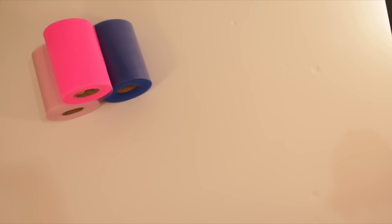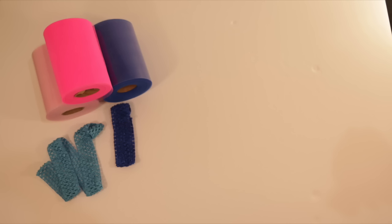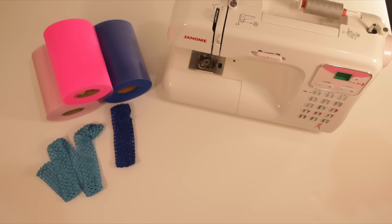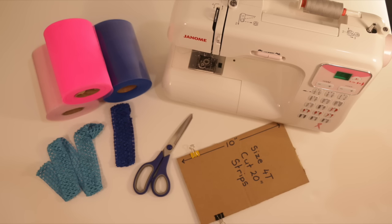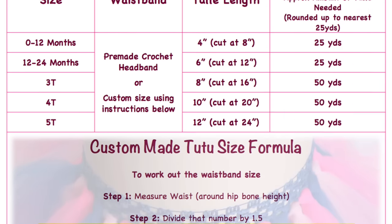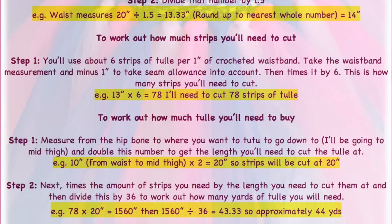To make one of these awesome tutus you'll need six-inch wide tulle by the roll, and you can usually get this in 25 or 100 yard lengths. You'll need your length of crocheted headband to make a custom size tutu, or you can get the pre-made crocheted headbands — these are available on eBay, Amazon, or your craft supply stores. You'll need a sewing machine and matching thread if you're making a custom size tutu, a pair of scissors, a piece of cardboard to make your cutting template for your tulle, and some clips. Don't forget to check out my tutu size guide and the formula for making a custom size tutu — the link will be in the description box down below or on my website.